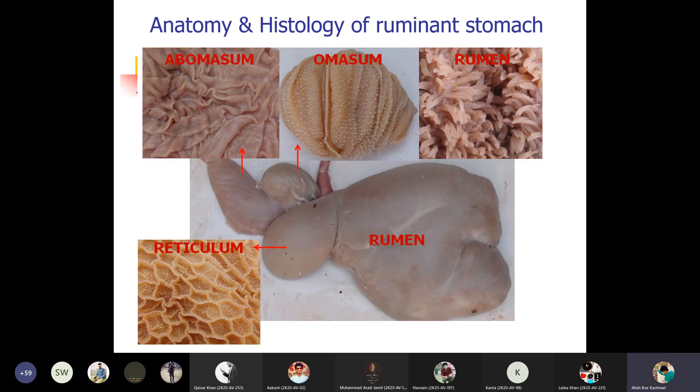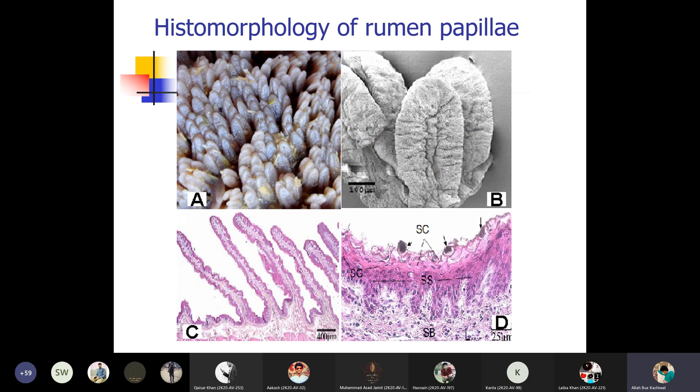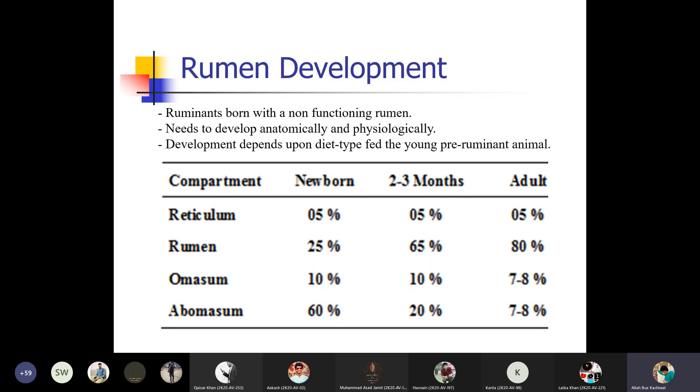You can see the anatomical and histological view of the compound stomach — rumen and reticulum. You can see the histomorphology of the rumen, including the villi of the rumen, the measurement of particular cells, and epithelial cells. The morphology very clearly demonstrates the different structures of the reticulum, rumen, abomasum, and omasum.